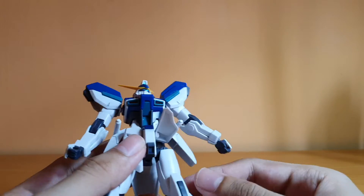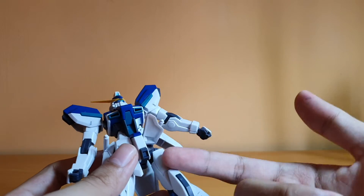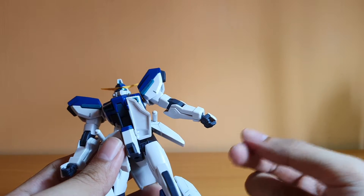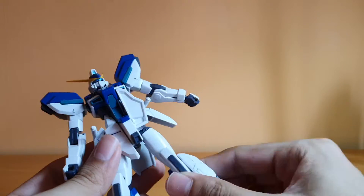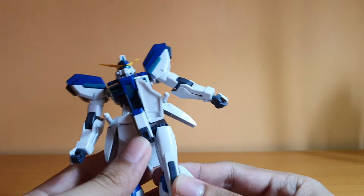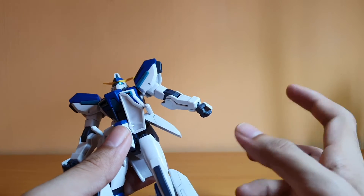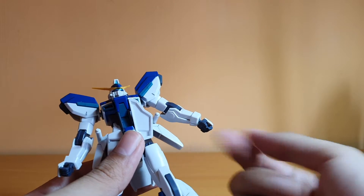The hips are one thing I don't really like about the Windom. I know they're trying to do something new, but I really wish they'd used a polycap instead of a plastic joint, because the universal joint on the hips is plastic — the polycap is actually in the thigh for the rotation. It's kind of tight; I did sand it down a bit, but it's still a little tight. I'm worried that if I take this kit out one day, it'll probably snap the joint — so be careful.